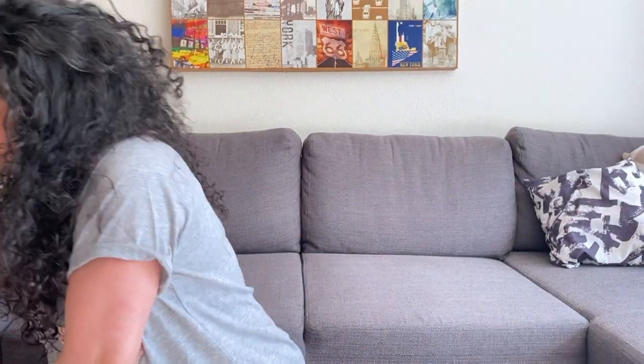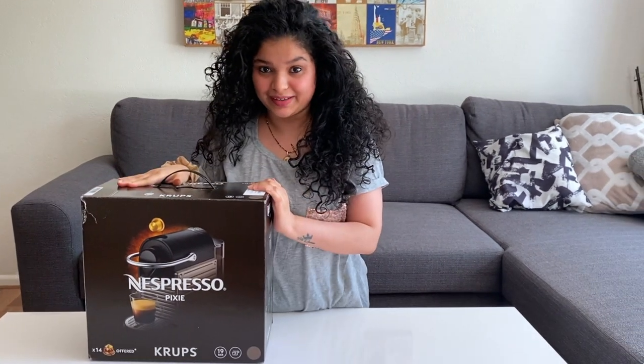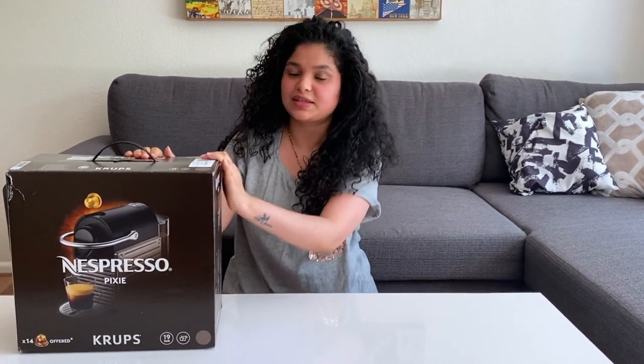Hello everyone, this is Manali, welcome to my channel Miss Girl. Today is a super happy day for me because I bought my coffee machine. This is the coffee machine I bought — it's from Nespresso's Original line. Today I'm going to unbox this.